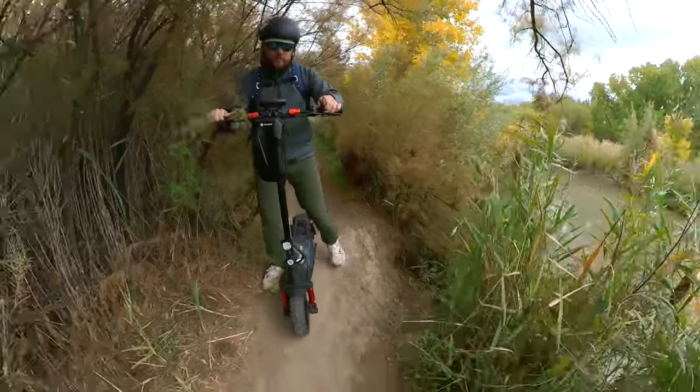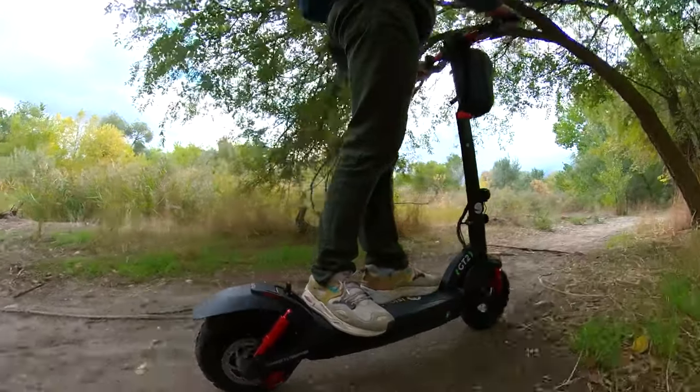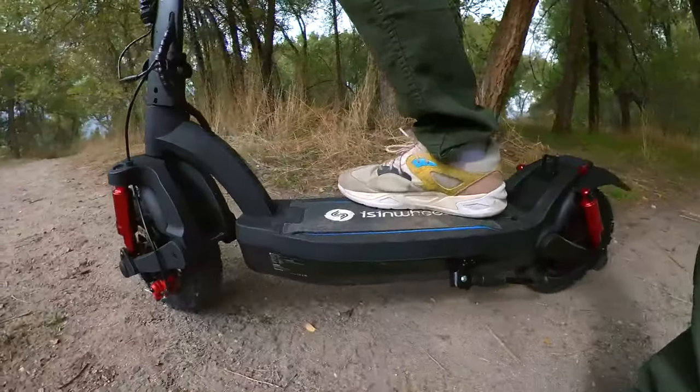Coming to a stop was actually pretty easy too, because it has mechanical disc brakes for front and rear, but also the electronic brakes come into play. It was really easy and predictable — I knew exactly when I was going to stop.